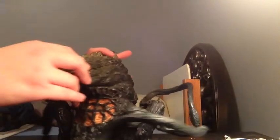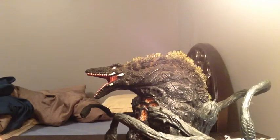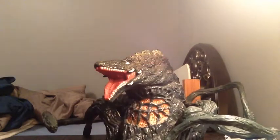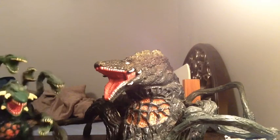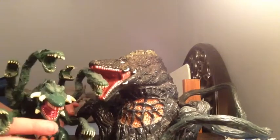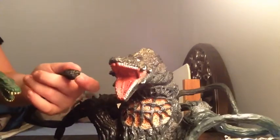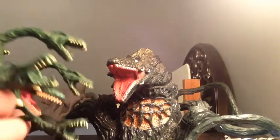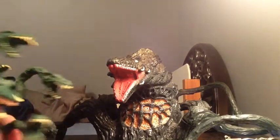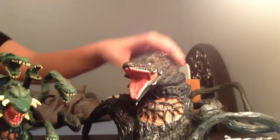Let's get into scaling, which is where the figure kind of loses its touch. I just want to compare it with another Biollante — the first Biollante I had, actually. To be honest, it would have been hard to paint the teeth in, but this older figure was able to get the teeth colored in on every one.